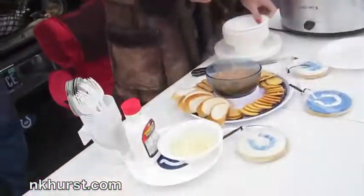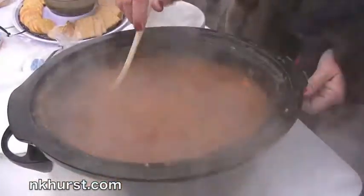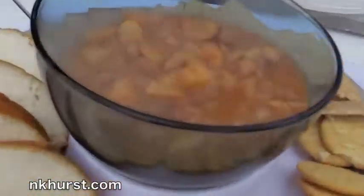What do we got? We have seafood chili. Look at that — scallops, shrimp, flounder, and K-Hurst beans, of course. I finished my bowl. So did I.